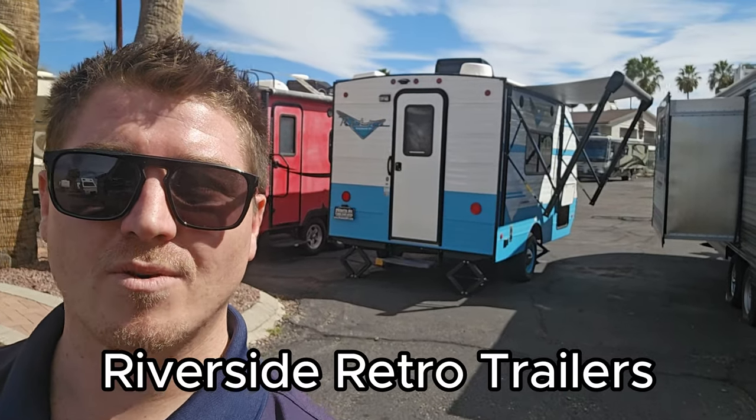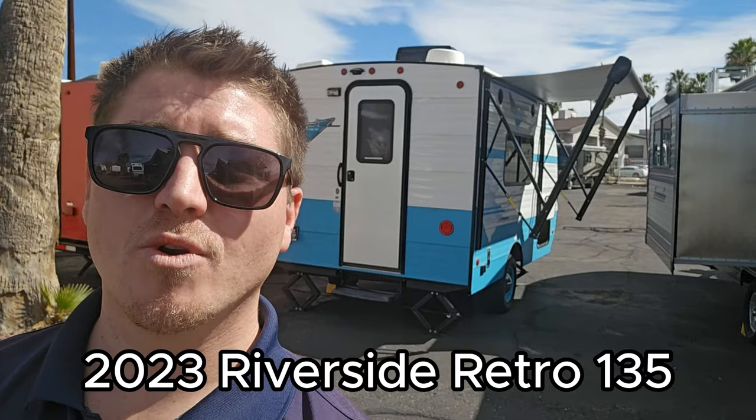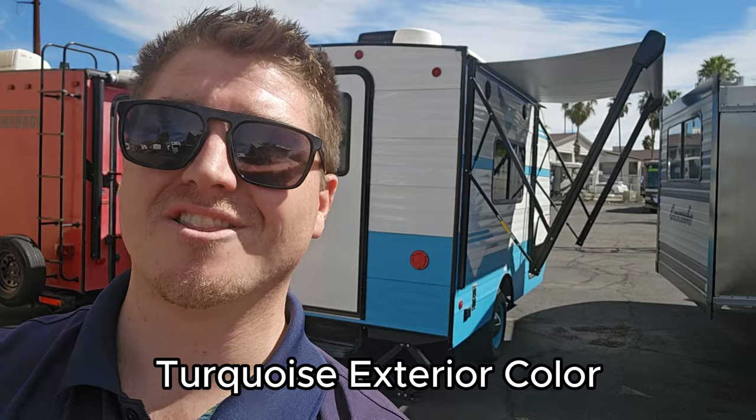Have you guys ever seen these Riverside Retro RVs? Well, we just got in a 2023 Retro 135. You can see it's the turquoise exterior color. Let's go give it a tour.